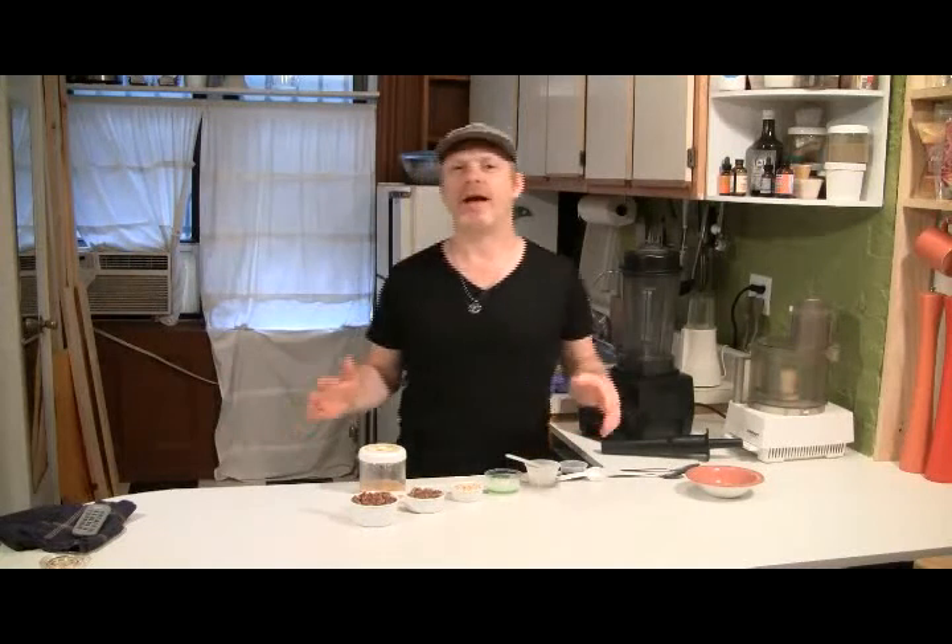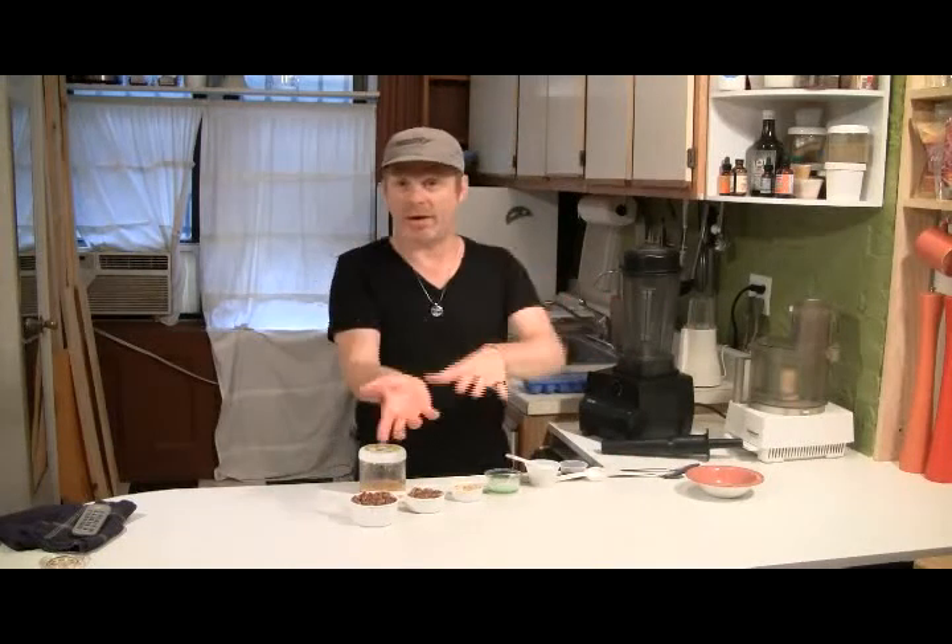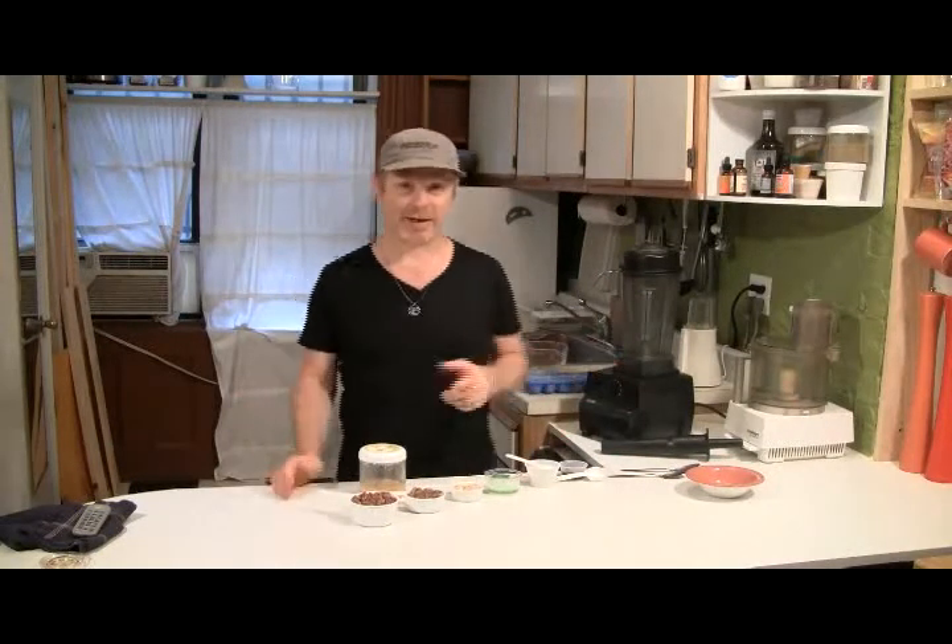Today is Wednesday and on Friday I'm having a raw ice cream party. I want to do everything in the Vitamix — just blend one and put it out, blend another one and put it out, and have fun like that.